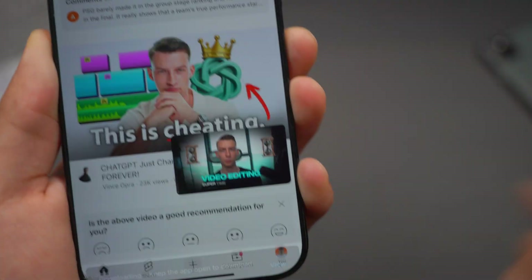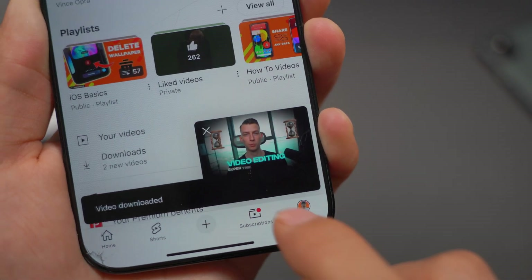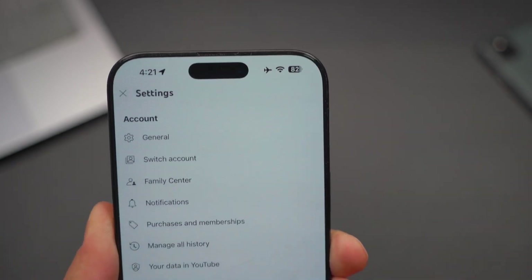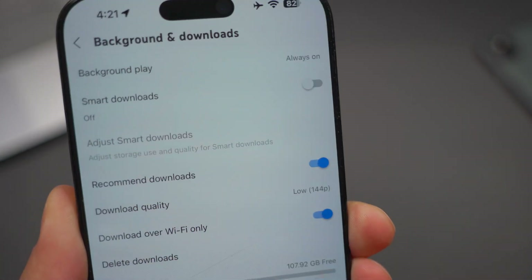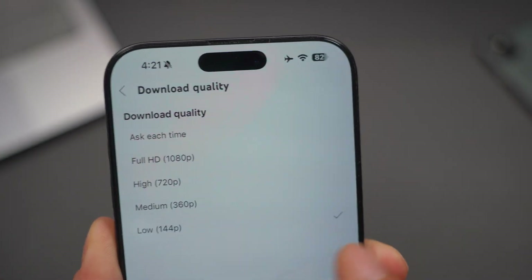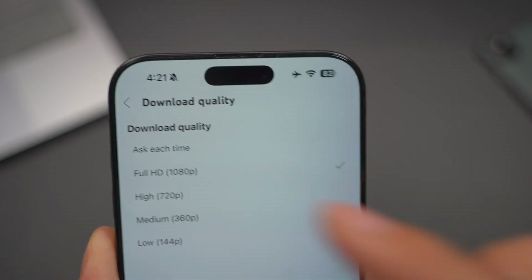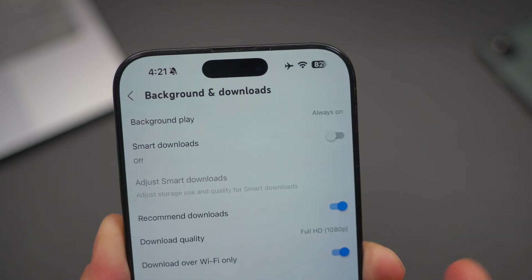It's going to start downloading. To access these downloads, go to your page, click on your icon, and then go to downloads. If you want to customize the quality of the videos, click on the settings icon and then go to background and downloads. From here, you can choose the download quality. Right now mine is set to very low — 144p — because I usually just listen to the audio, but you can do full 1080p as well.